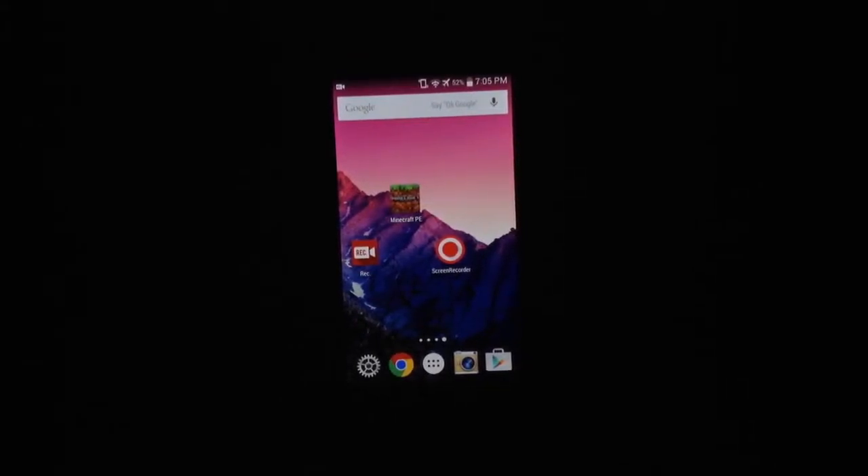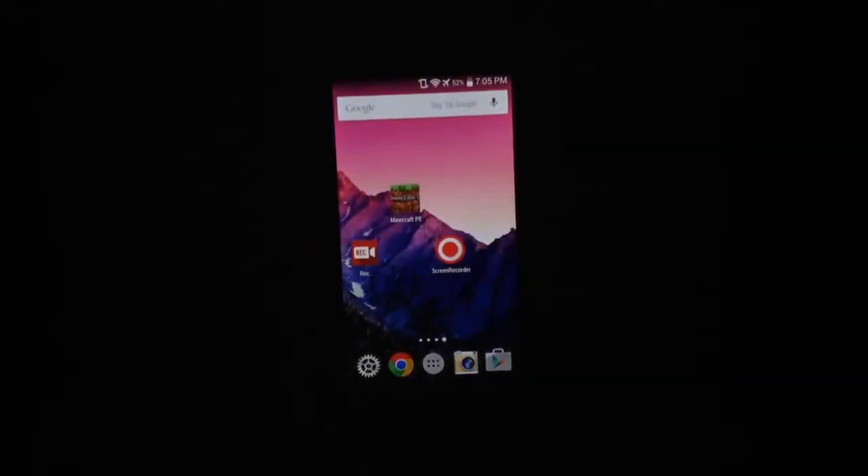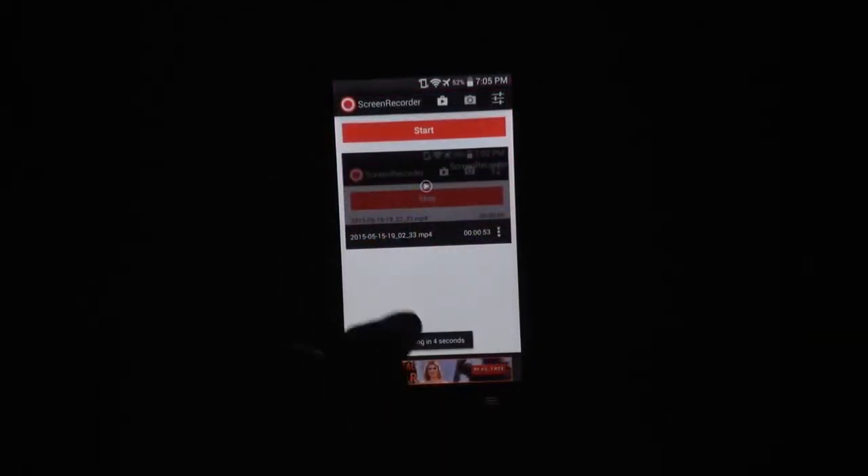Yo, what is up YouTube! Today I'm going to be doing a quick video of screen recording tests on the LG Volt. So two screen recorders downloaded right now, I'm going to go ahead and start a new recording and we'll start in about four or five seconds.